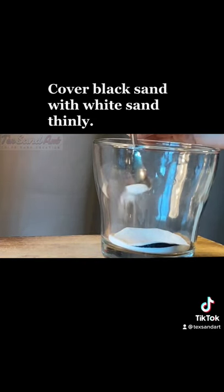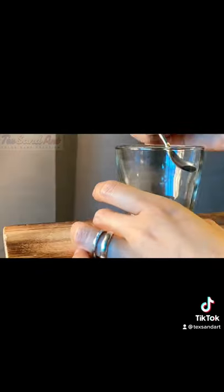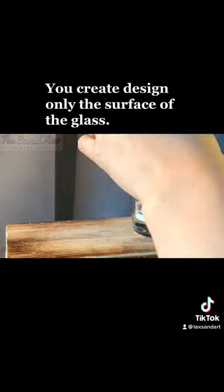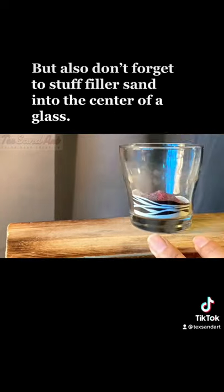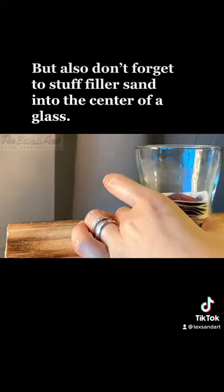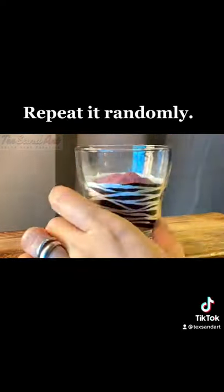Cover the black sand with white sand thinly. You create the design only on the surface of the glass, but also don't forget to stuff filler sand into the center of the glass. Repeat it randomly.